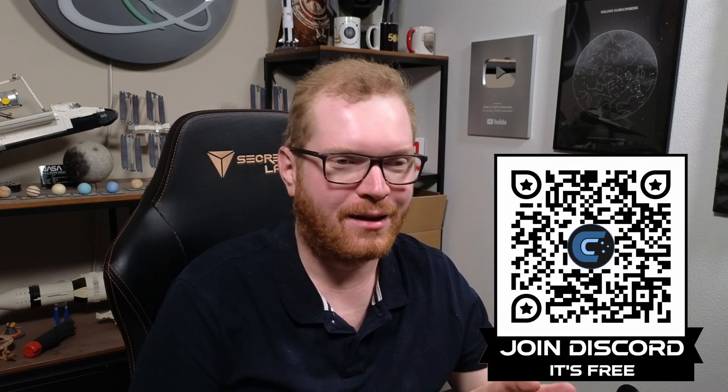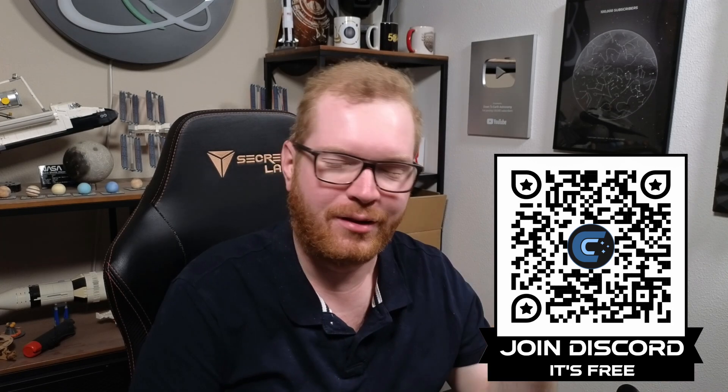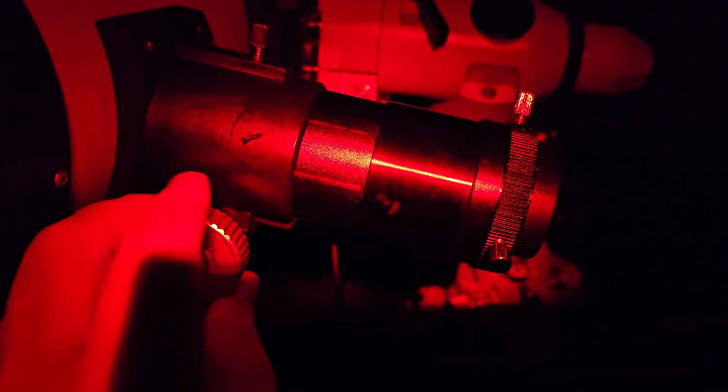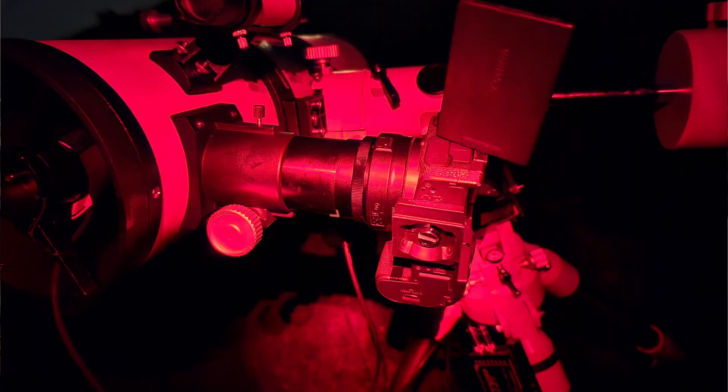On that first evening I was merely checking that it would track and slew to a target. So I reached out to some of the extremely knowledgeable guys on my Discord — there are some really helpful people over there. There's a link for the server in the description or on screen if you're interested. We talked through the evening while I was out there and figured out that the extension tube coming out of the focuser can be unscrewed.